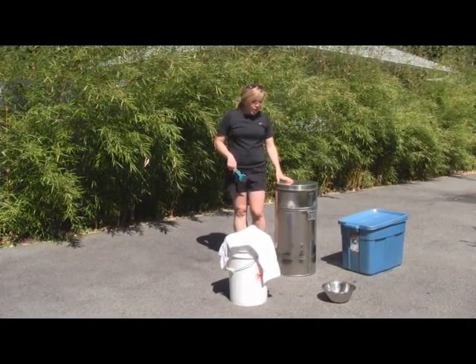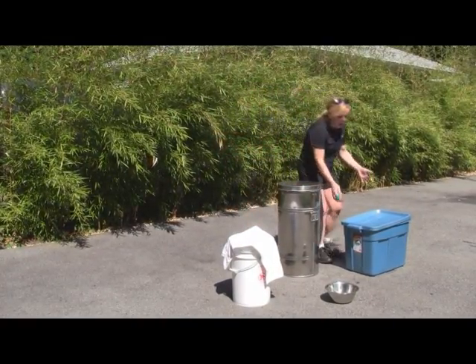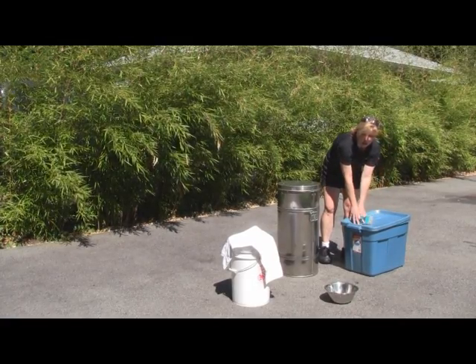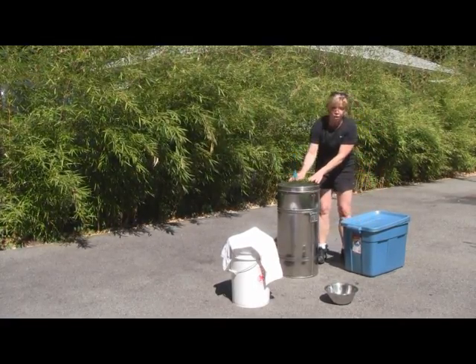So the things you need are here. We have a Tupperware box full of honey frames that I harvested, and we have our extractor.